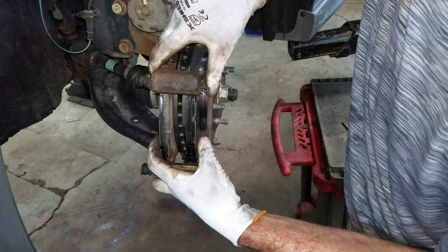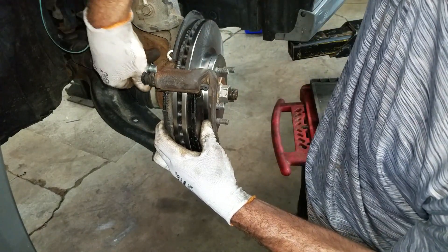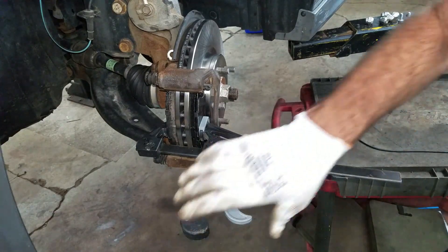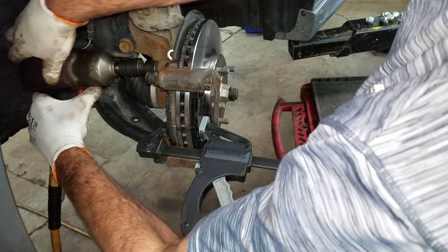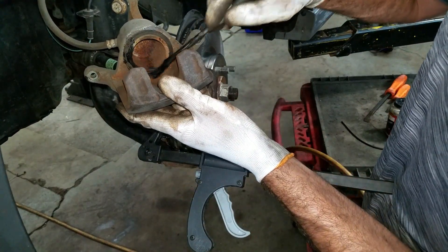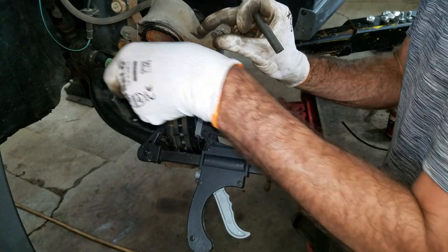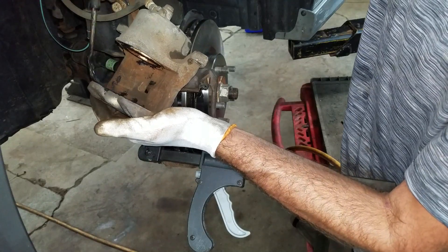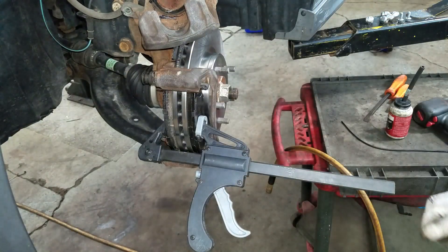I'm gonna carefully put this support bracket on with the pads, keeping the rotor nice and square so these bolts line up right. These things love to pop out so I'm just gonna put a clamp on there for right now. These caliper support bracket bolts get tightened to 72 foot-pounds. That packet that comes with the box of brakes — the disc brake quiet — that goes on the caliper piston. I should have scraped that nice and flat, but it's pretty clean. I want to put some on this side too. If there's big chunks of rust and material on these, it kind of screws up your pedal feel a little bit.